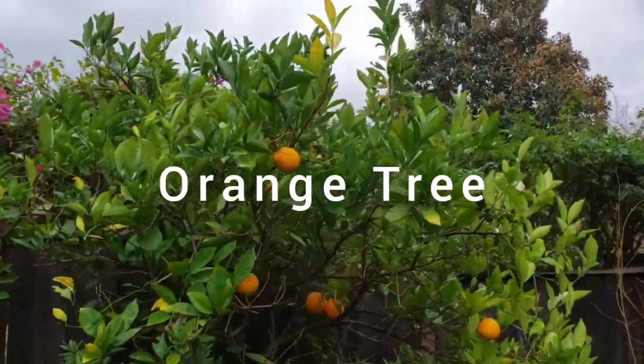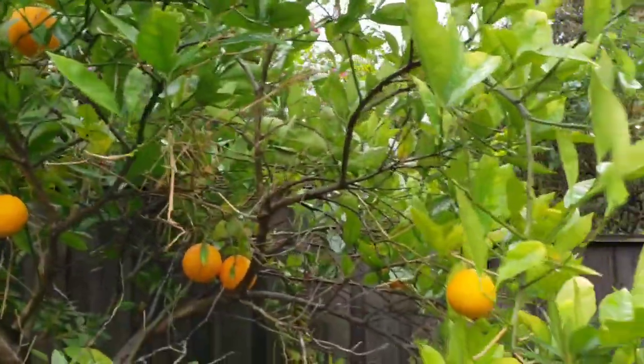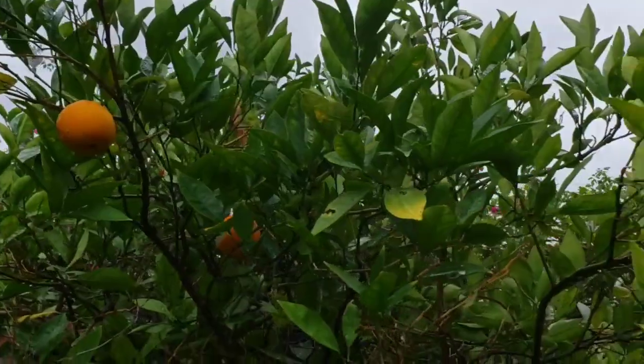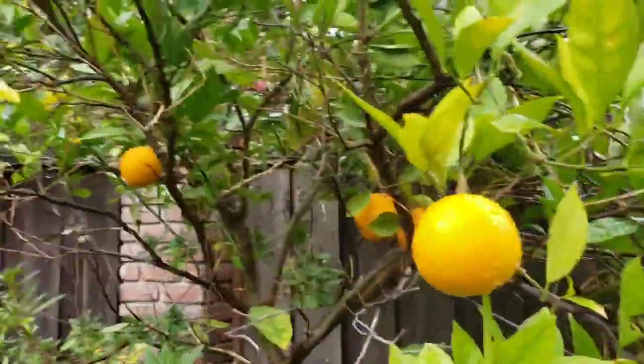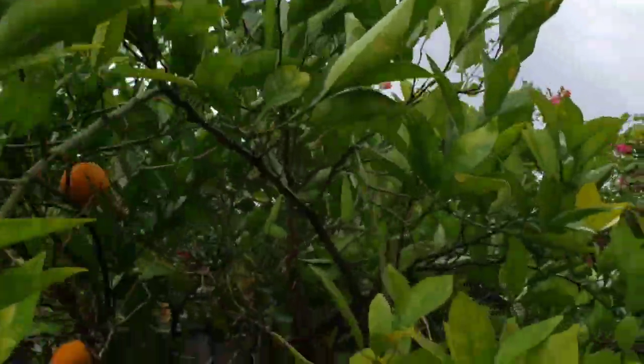Here's my orange tree, and this orange tree has produced a ton of oranges this year and last year. These fruits are ready, and we just pick them off the tree when we want some oranges. These oranges are delicious.